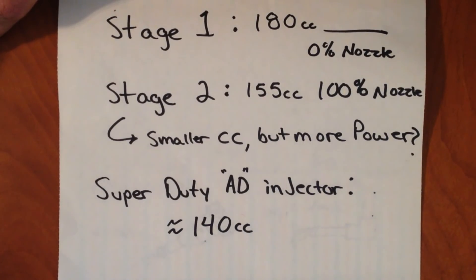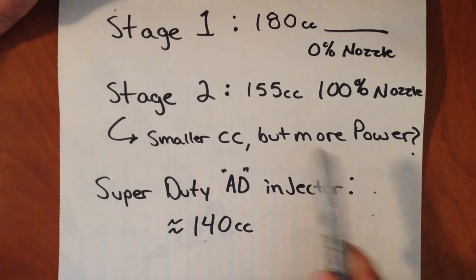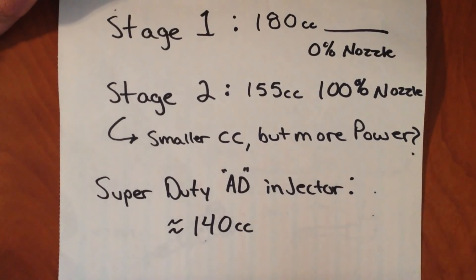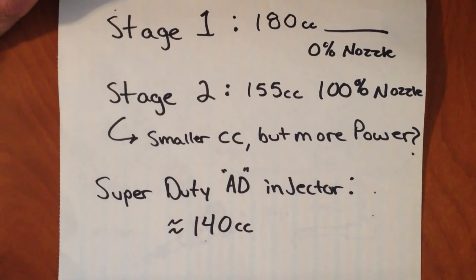These nozzles really come into play when we're talking about high engine RPM. There's a very limited amount of time that the fuel is able to be injected into the cylinder to make power. Whenever you can release a lot of that fuel quicker, you can burn it more efficiently, and you can also burn it at the optimal time and get more power. So even though the stage 2 has a lower CC rating, because the nozzle allows it to flow fuel so much quicker, it's able to take advantage of more of those CCs, whereas a stock nozzle might not be able to.